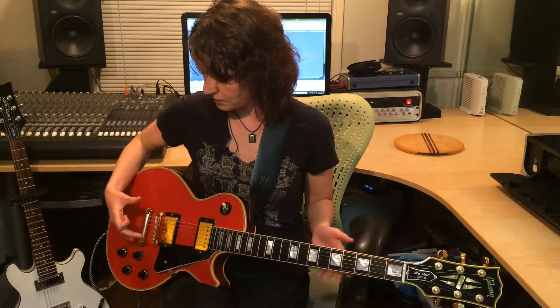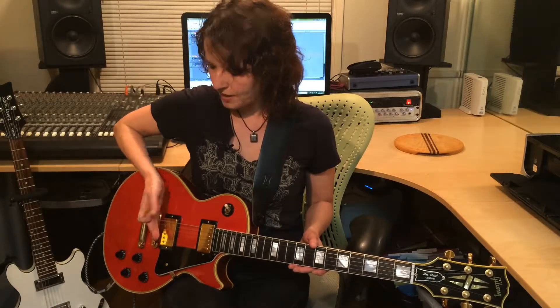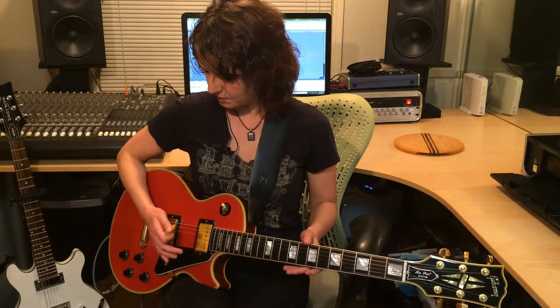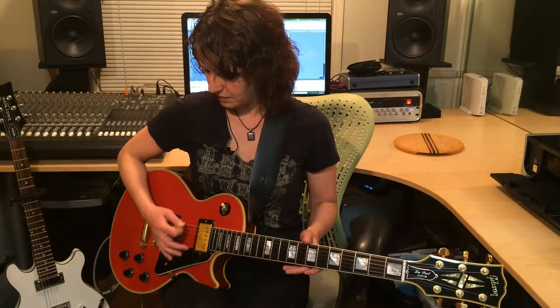Now, bridges look different on different electric guitar models. This is like a Les Paul guitar. The bridge is this part — it's right after your last pickup. So I'm going to place my right hand there and put it right against the three bass strings, and it's not going to go anywhere. It's going to be parked there the whole time, no matter if I change chords or anything.